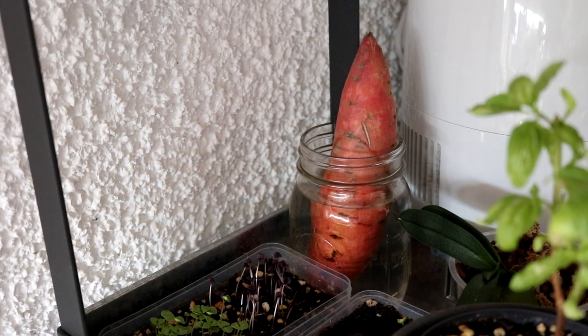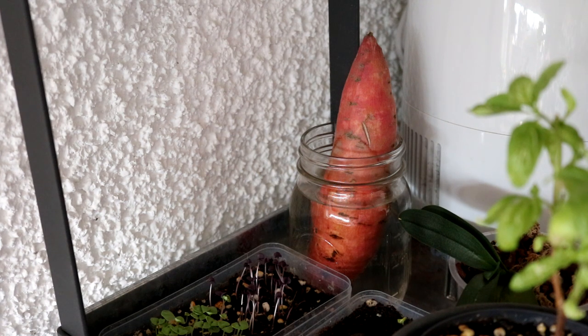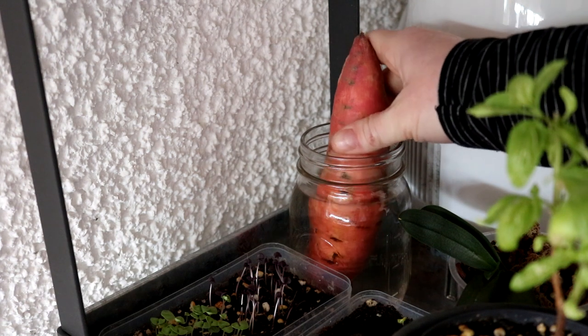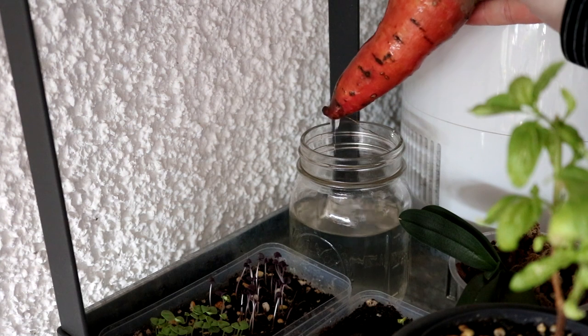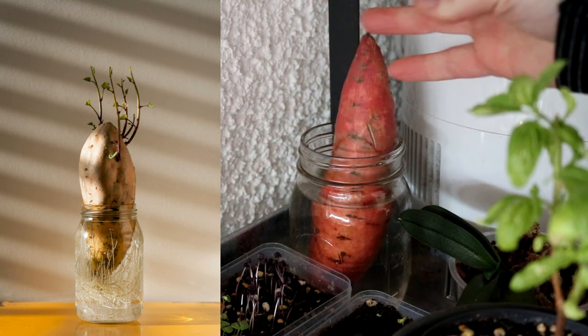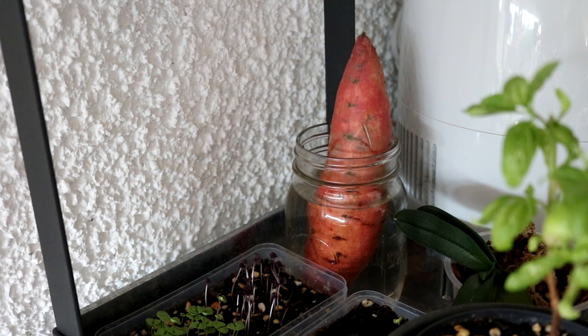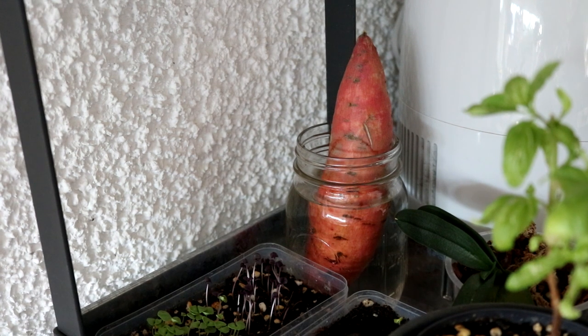Im Hintergrund seht ihr was ganz Spannendes: eine Süßkartoffel aus dem Supermarkt, die in einem Wasserglas steht. Im Internet habe ich nämlich einige Videos gesehen, dass das wunderbar funktioniert. Die bildet dann unten Wurzeln – man sieht sogar schon eine – und oben wird sie austreiben und diese herrlichen rankenden Süßkartoffelpflanzenteile bilden, die man dann einfach abnehmen und in der nächsten Saison pflanzen kann. Dieses Jahr habe ich total vergessen, Süßkartoffeln zu pflanzen, und das hat mir so gefehlt, weil sie eine so dankbare und ergiebige Kultur sind und im Supermarkt richtig teuer. Ich weiß, ich bin ein bisschen zu früh dran, aber ich war so aufgeregt über diese Idee und da konnte ich nicht widerstehen.